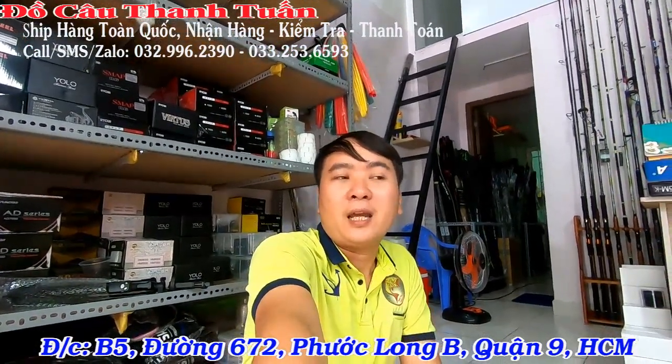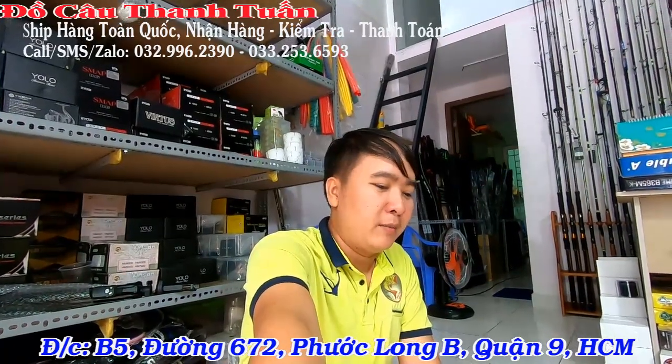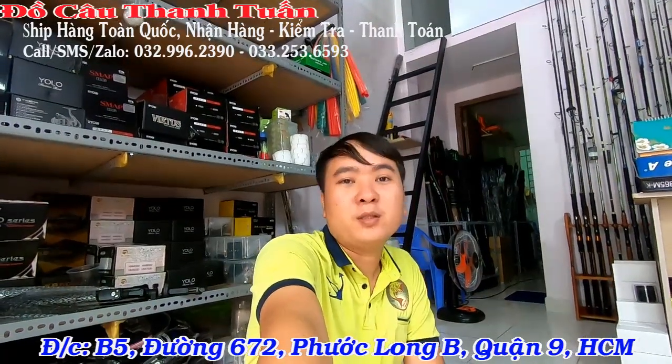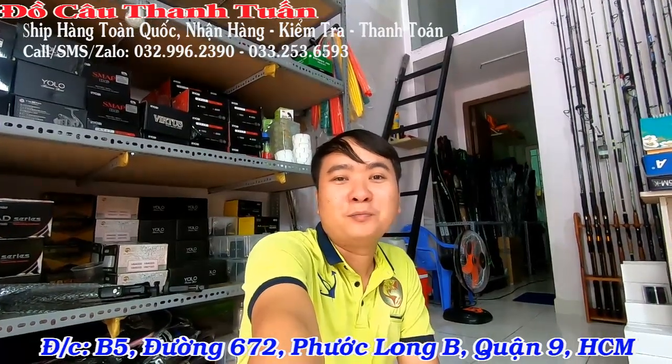Khi anh em đặt hàng trong bộ này, hôm nay cực kỳ phiến mãi. Khi góp vào combo thì giá lúc nào cũng rẻ hơn mua lẻ. Đặc biệt khi mua 2 bộ, bên shop sẽ hỗ trợ tặng cho bạn một cái bao đựng cần và miễn phí ship toàn quốc luôn.